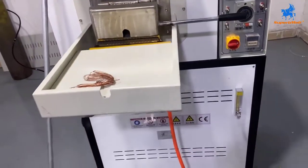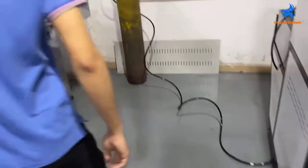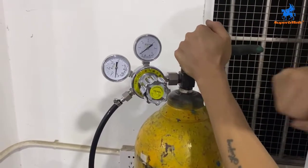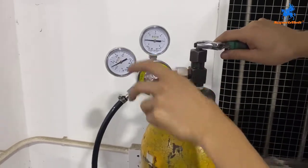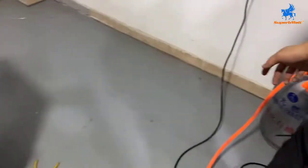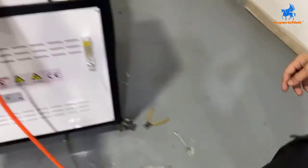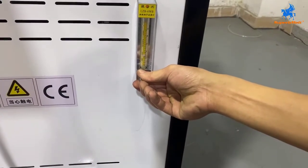About one hour later the temperature almost reaches 680 degrees, so we start the next process. We need to open the ammonia, adjust the pressure to 0.3 — this is the pressure going to the machine. Open the gas. Adjust the ammonia flow meter to 5.